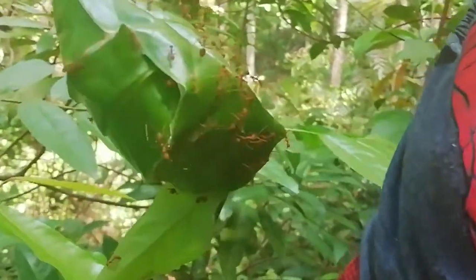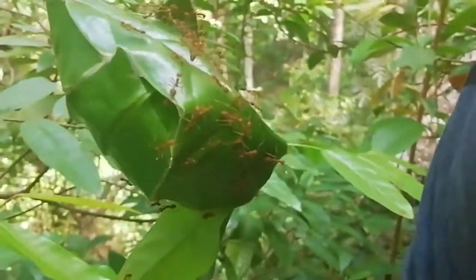Look at that home. It's hard to think that that's their actual home. And look, there's one up there as well.